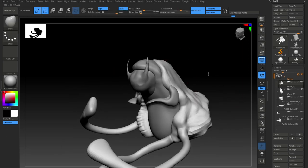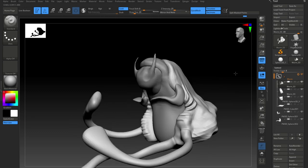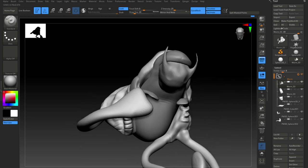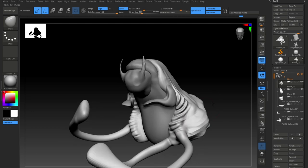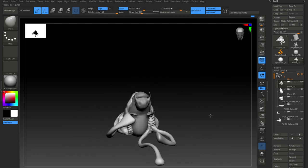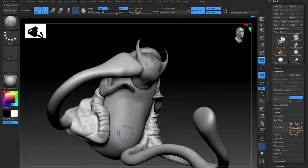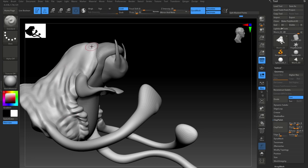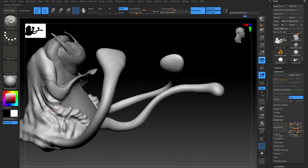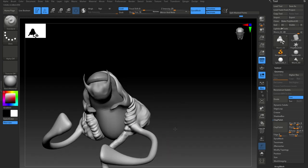Just duped it and flipped it — sits on the other side. I try and use X mirror sculpting as long as I possibly can, but with this model I found it got a bit too obvious. I switched it off quite quickly, but I normally leave it on as long as possible because it speeds up workflow. In this case because of the nature of the creature — it's got lots of flabby bits and lots of bits hanging off it — I switched it off on the outer shell.